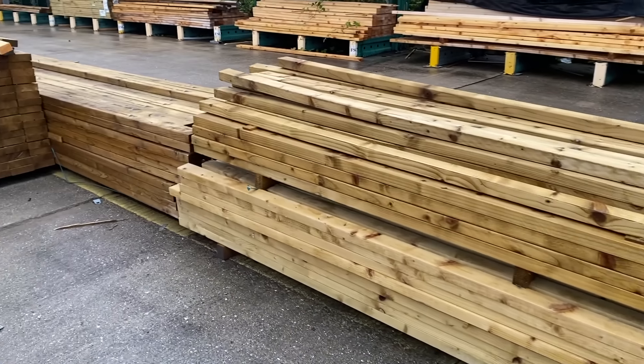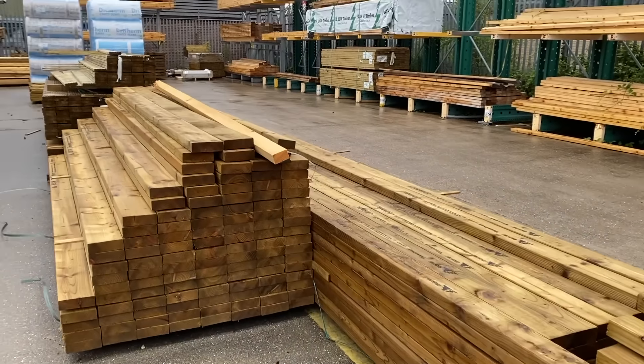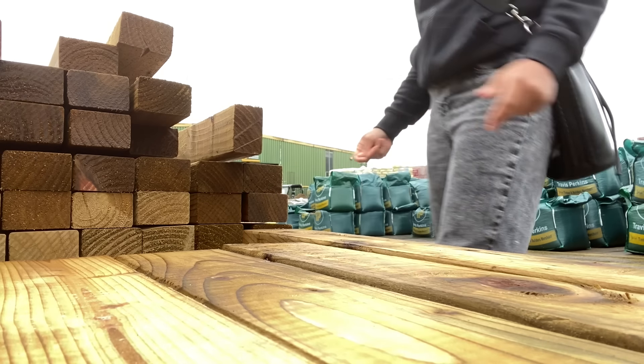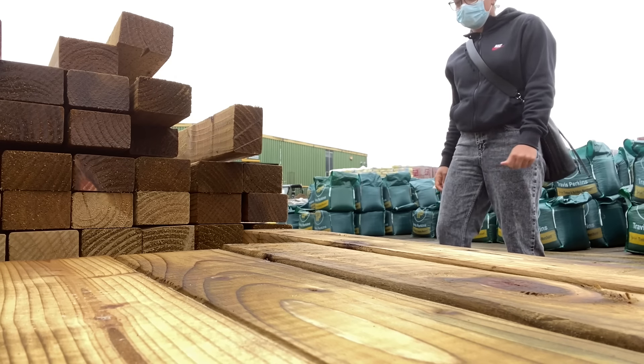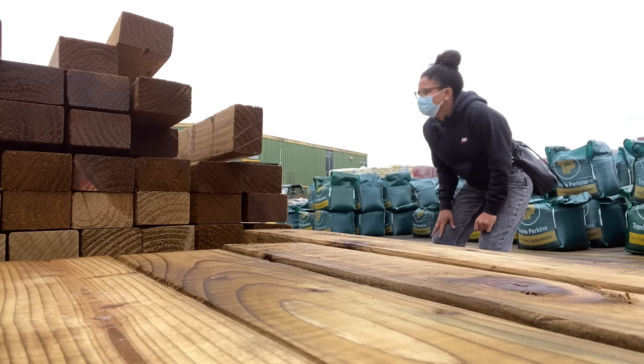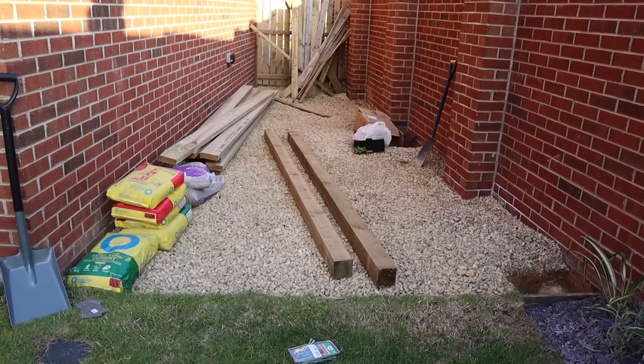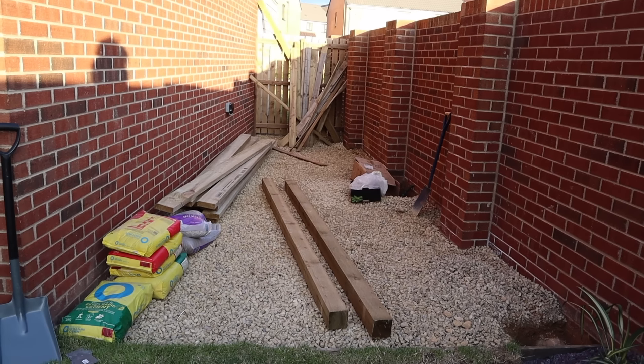I ended up going to a place called Travis Perkins because they had the most affordable wood. It was treated so it would withstand any kind of weather, and I ended up picking up three 4x4s and twelve 2x6s. All of this is going to be linked down below, and I'm also going to link some useful pergola blog resources that I found helpful for you guys.